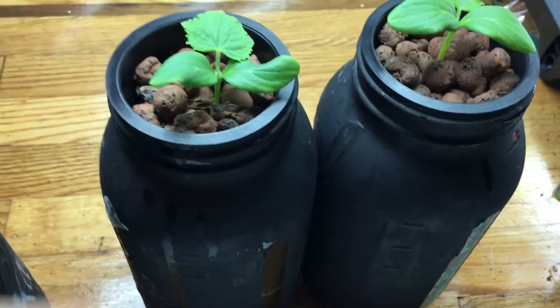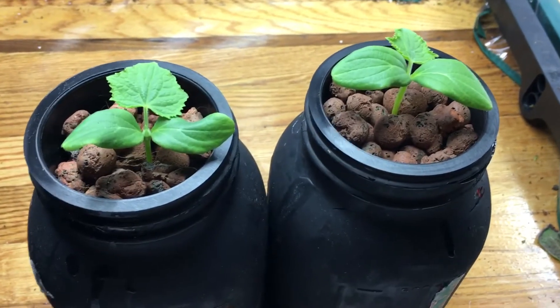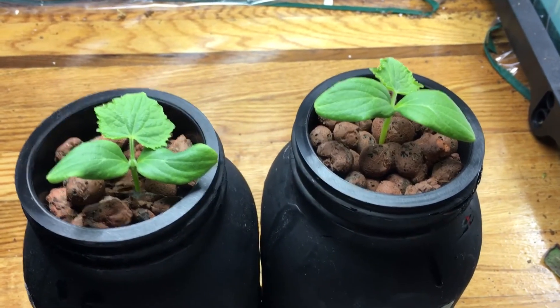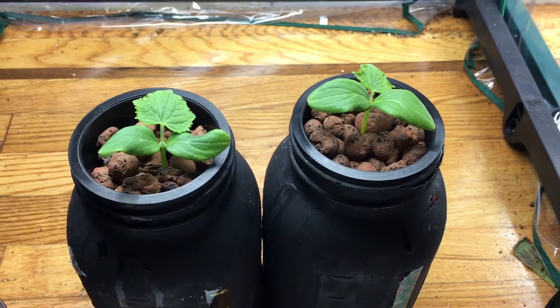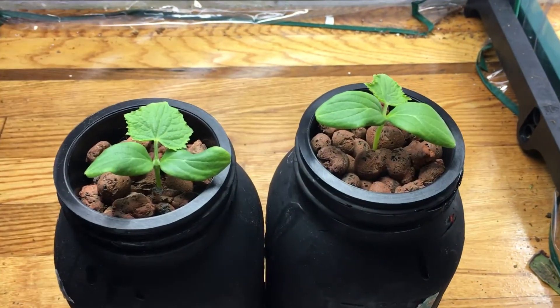What I'm gonna do is basically let these things get a little bit bigger and then I'm gonna transplant them into my grow tent with the LED lights, which will grow amazing for cucumbers. I'll show you what my cucumbers actually look like in the tent tomorrow. If you have any questions, leave them down below, and don't forget to hit the thumbs up and subscribe. Thanks for watching!